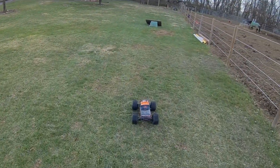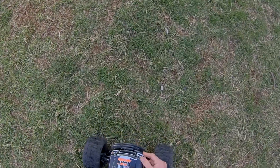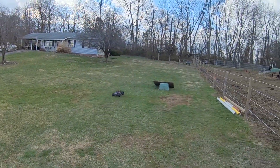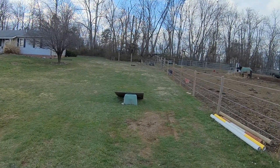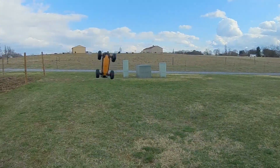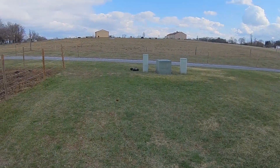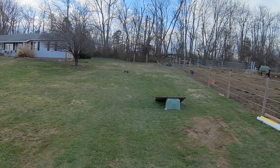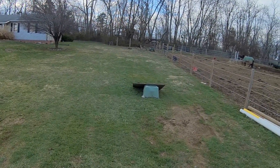Hold on, gotta pop this down. There we go. Look at this thing man, it's got some torque. I'm loving this truck guys.